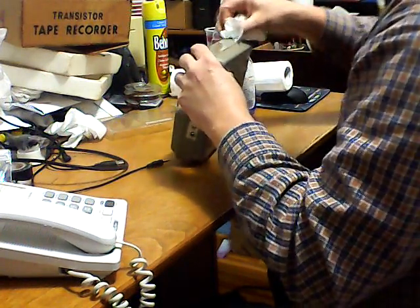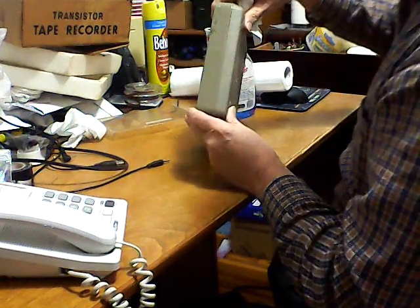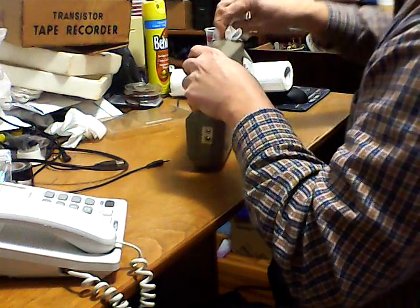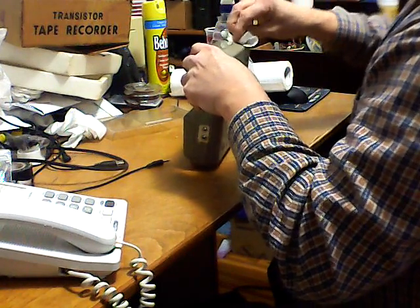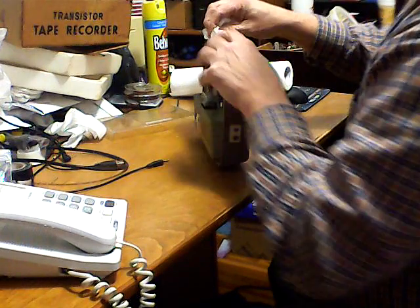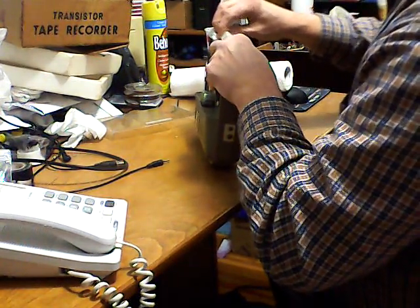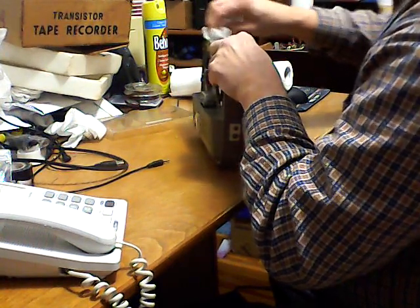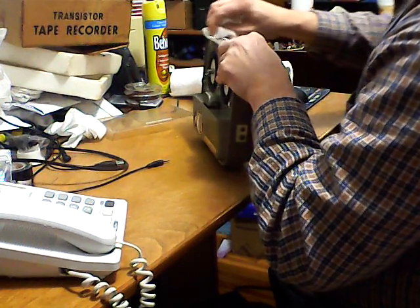Looks like there's been some scuff damage back here on this part of the case - it's either scuff or glue, I don't know which. I'm trying to get some of the dark out of that. I think it's glue, and I don't think it's cracked - I think it's just glue that's been on the side of it.